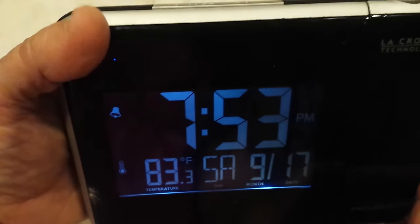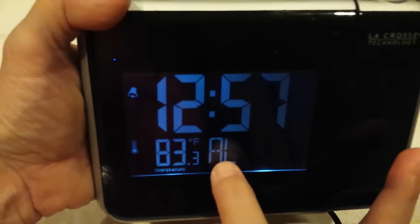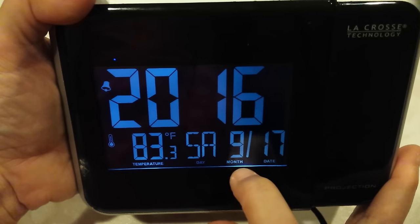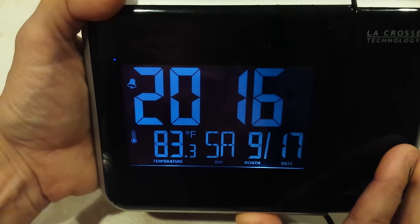Let me show you that. Right now we're on time, then alarm — you can tell because it says AL for alarm — and now there's calendar. You have the year on top and you have your month and day. So again: time, alarm, calendar.